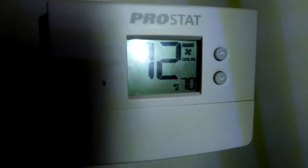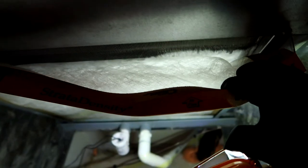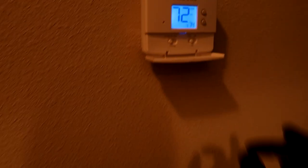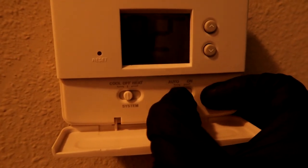We're on an AC no-cooling call - they've got it set to 70 and it's 72 inside the apartment. See that ice behind the filter? We've got an iced-up coil. What I do is turn the thermostat off and then turn the fan to 'on' - that'll melt that ice. Just another leaky coil.